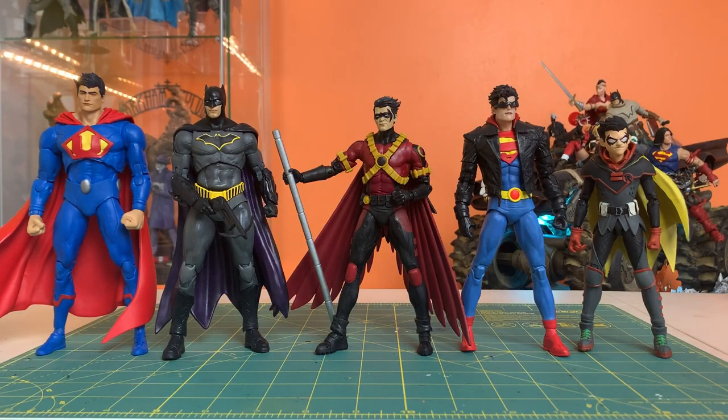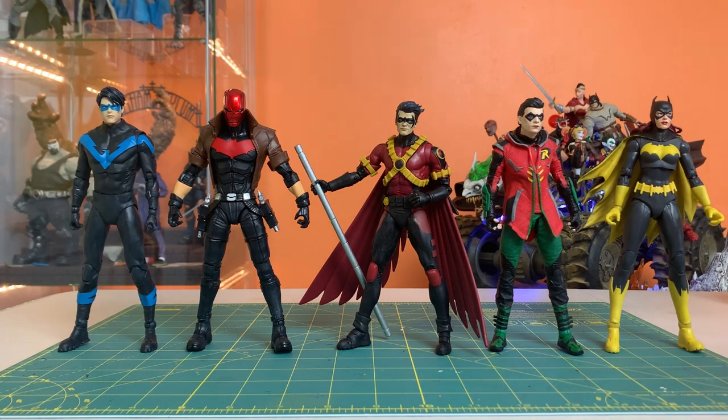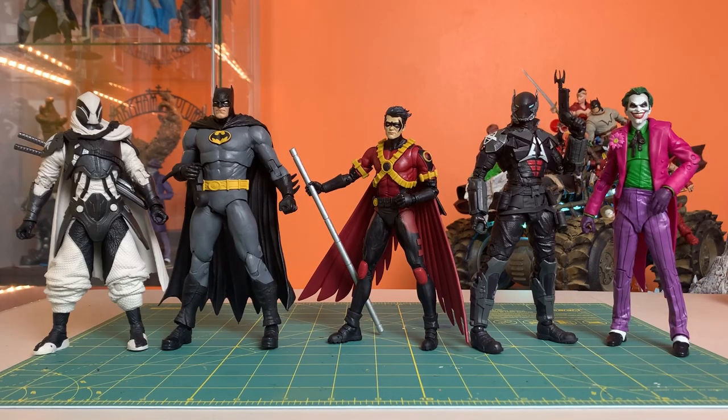This is a sight that should make a lot of people very happy — looking at some of these newer crop of figures right next to each other, I think we're seeing much more careful attention to scale. Changes don't always happen overnight, but I do think they're listening to us and implementing the changes we're asking for, so we'll keep asking. Now we get to play mix and match bat family. This guy fits in pretty well with a bunch of different sources.